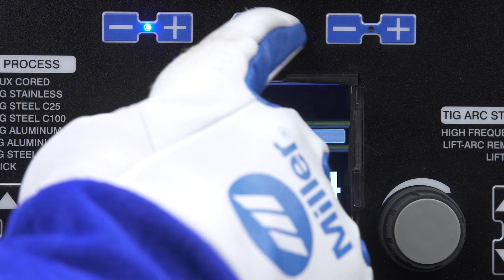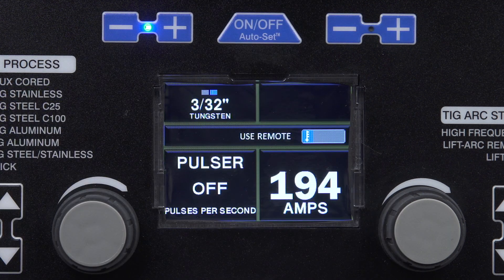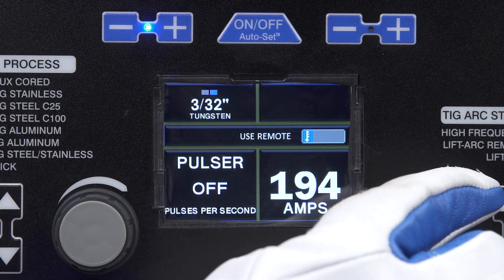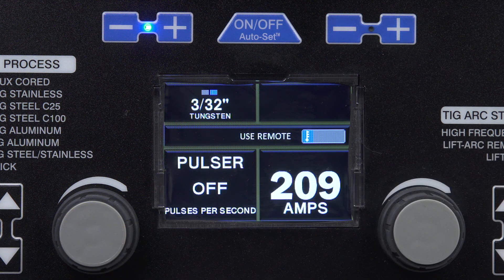If Autoset is on, the button will be illuminated. In Autoset, select the tungsten diameter and material thickness — this adjusts your machine to a weldable parameter. Turning Autoset off enters you into manual mode to manually set the amperage. As a guide, a parameter chart is inside the side door.